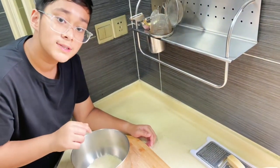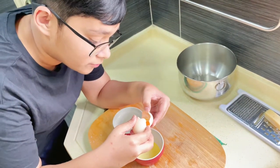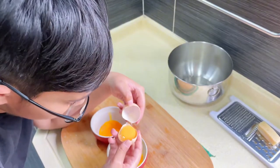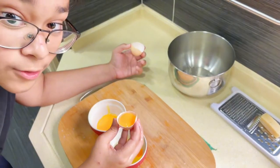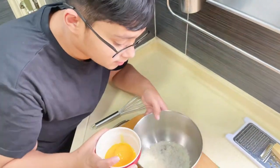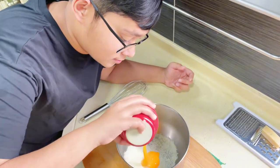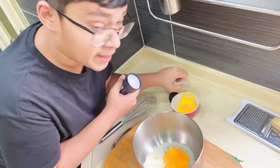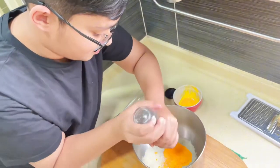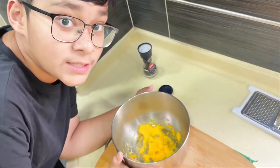Now I'm going to add some egg yolks. To do that, first crack in the egg, then let the egg white filter out. Once that's done, pour the egg yolk into the pecorino romano cheese mix. Add a bit of freshly ground black pepper and whisk it all up. This will leave you with a paste-like consistency.